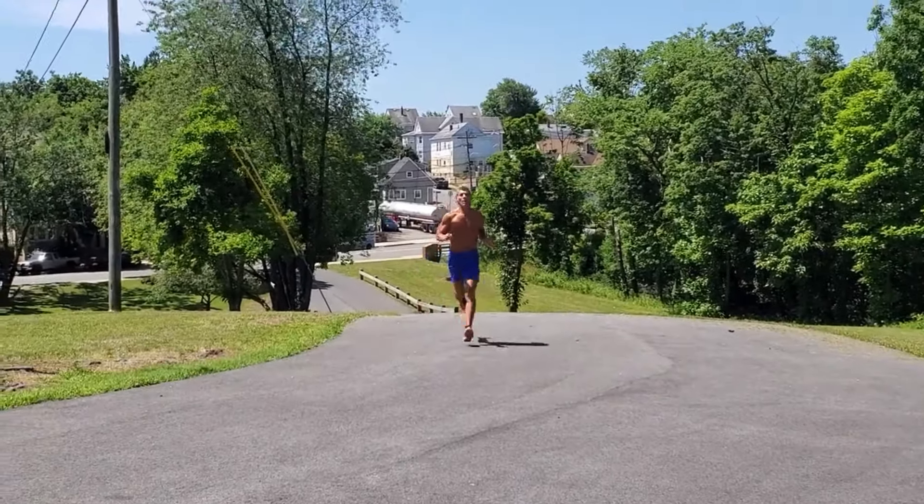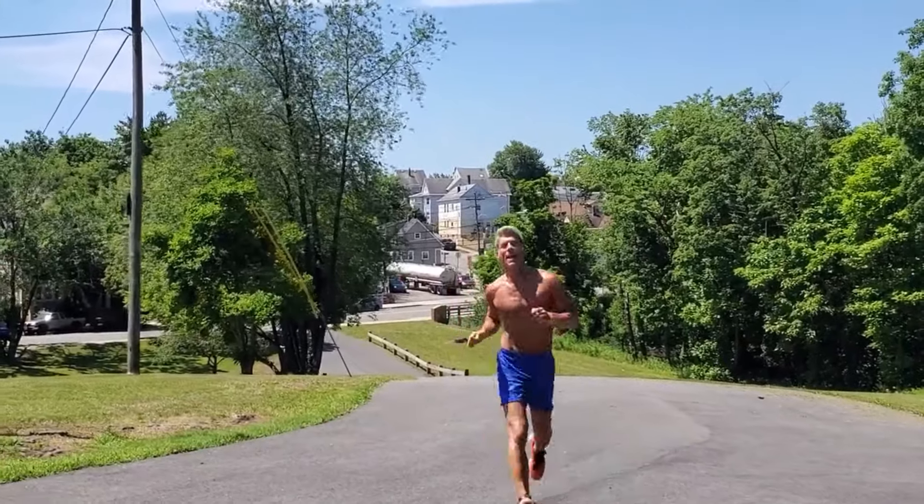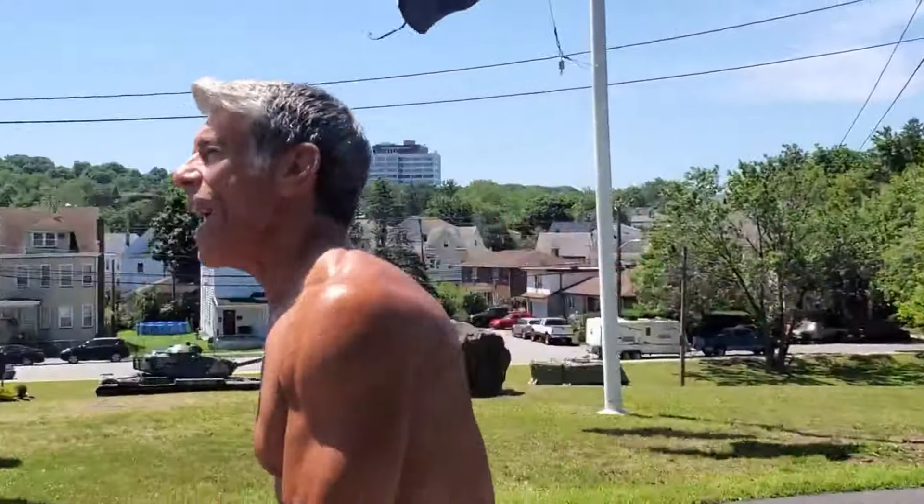Hey, hey! What's happening? Friday workout, let's get cracking.